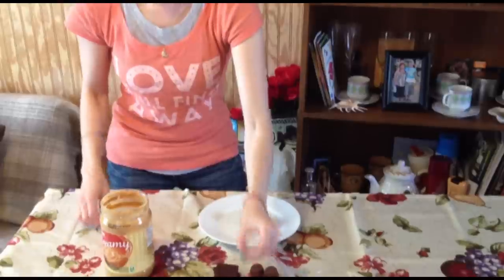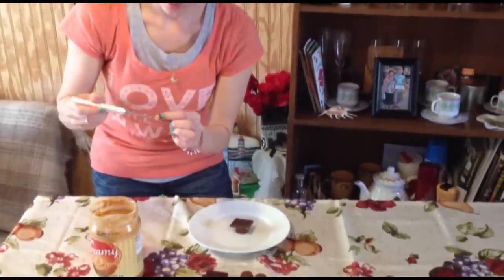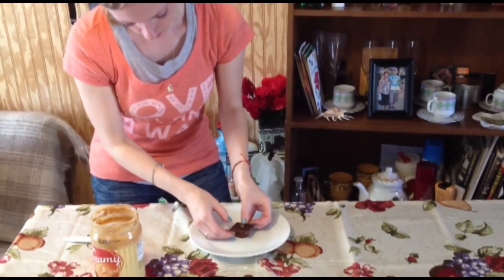And a little bit more peanut butter to our little chocolate chip here — just enough so it sticks. This is the button on the top of our cap.